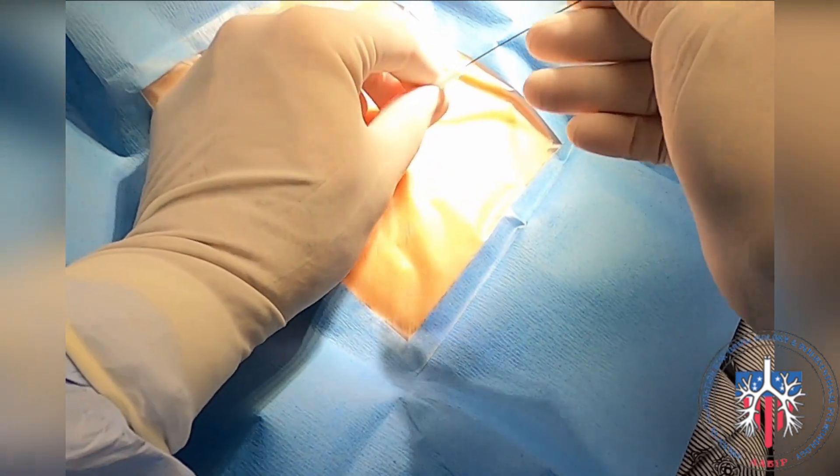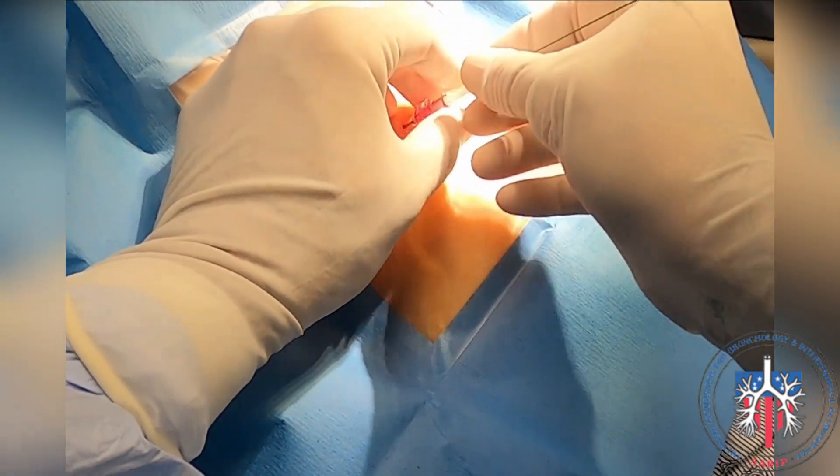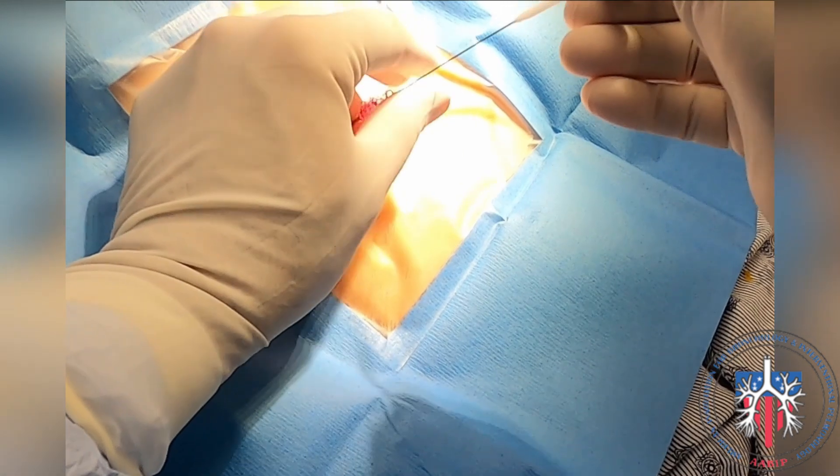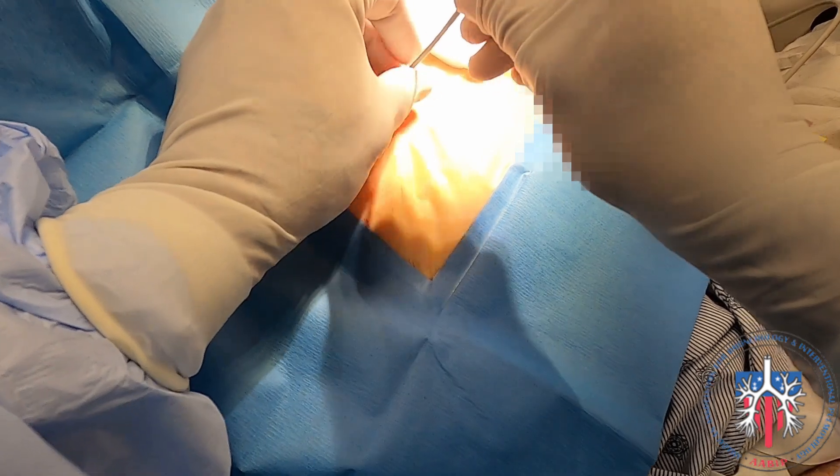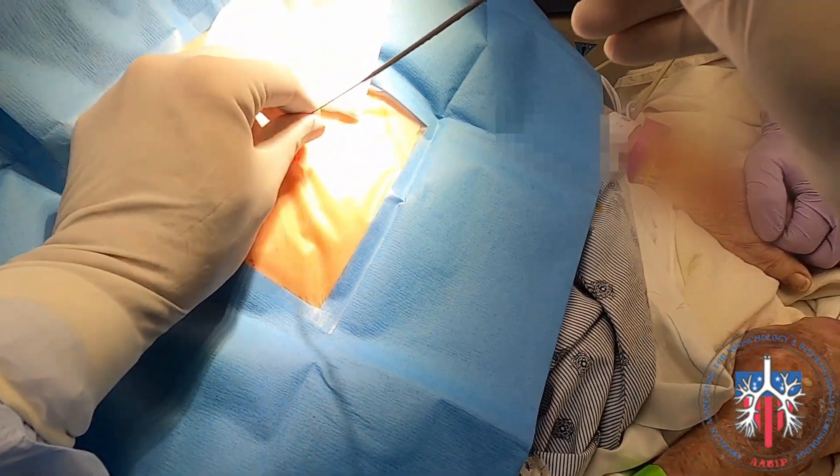The guide wire is passed through the introducer needle into the pleural space, and then the needle is retracted. We dilate the track with the provided dilator.